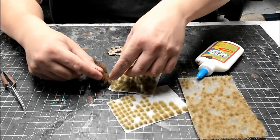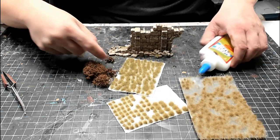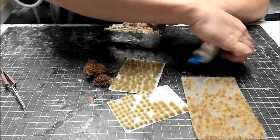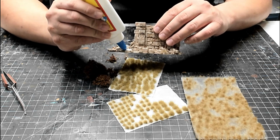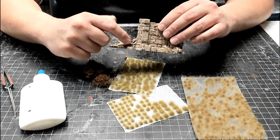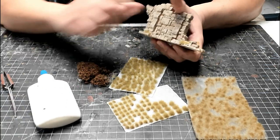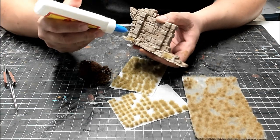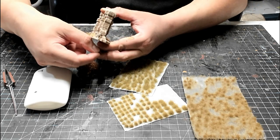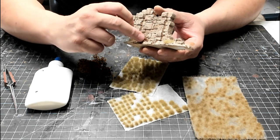For the reindeer moss, choose an area where you want to apply some, break off a small clump, and test it first before gluing. When you're satisfied, apply a generous amount of glue, then press the reindeer moss in place so that the glue gets absorbed and works its way through. The key to applying these materials is variety. Put a heavier mix of tufts and moss in some areas, and make it more sparse in others. In my mind, the sandstone theme represents a dry, barren area of land, so I want to limit the total amount of foliage that I apply, but I can still have a good variety.